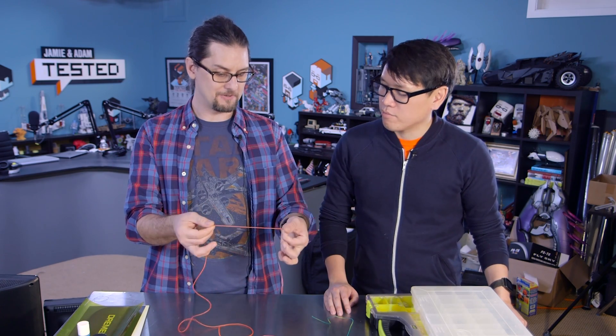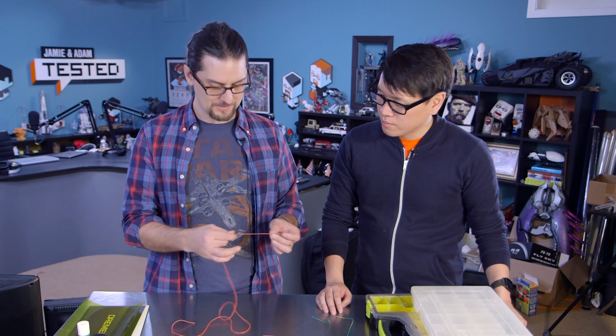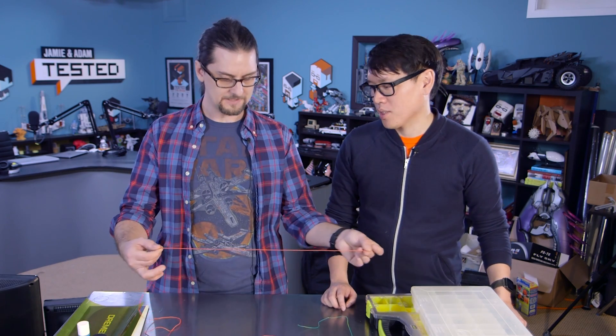If you bundle a few of these together, it works really well for wiring harnesses — like on a 3D printer. The wiring harness on my printer at home was really stiff and it broke after moving back and forth so many times. So you can make a replacement wiring harness out of this — it's perfect for that. They sell it in different gauges; this is 26 gauge, and I think they go down to about 30. They have a whole rainbow of colors, and Adafruit sells it in meter lengths and 25-foot rolls.